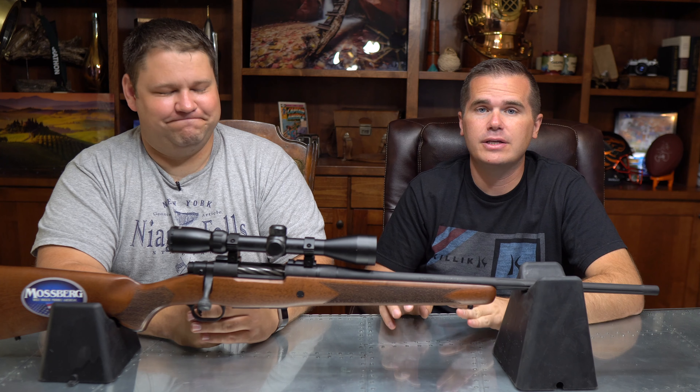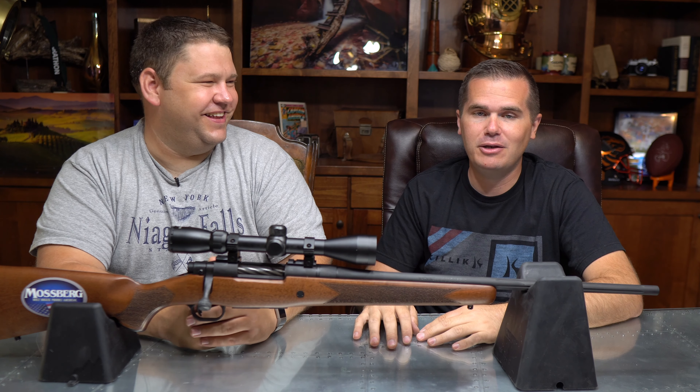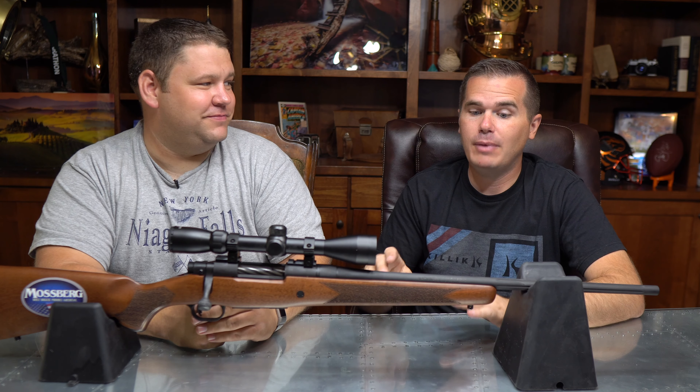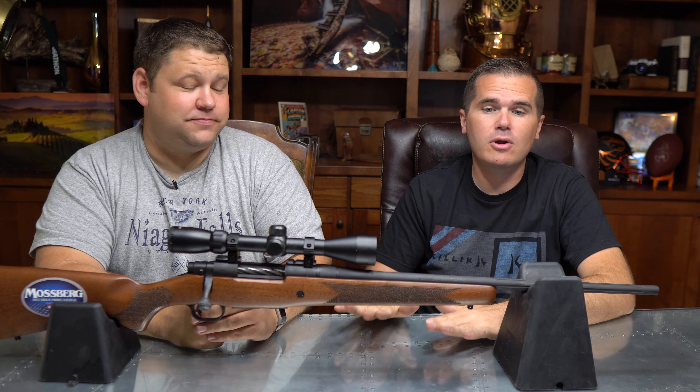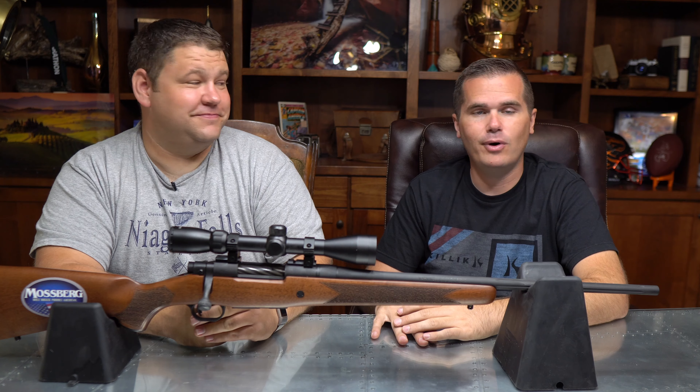That's the Mossberg Patriot. We're putting a ton of work into Backfire, this channel, and spending a lot of our own money to review these guns instead of getting hand-picked guns from the manufacturers. So give us a subscribe — we want to make this an excellent resource for guys like us who are wanting to hunt and shoot. Appreciate it.